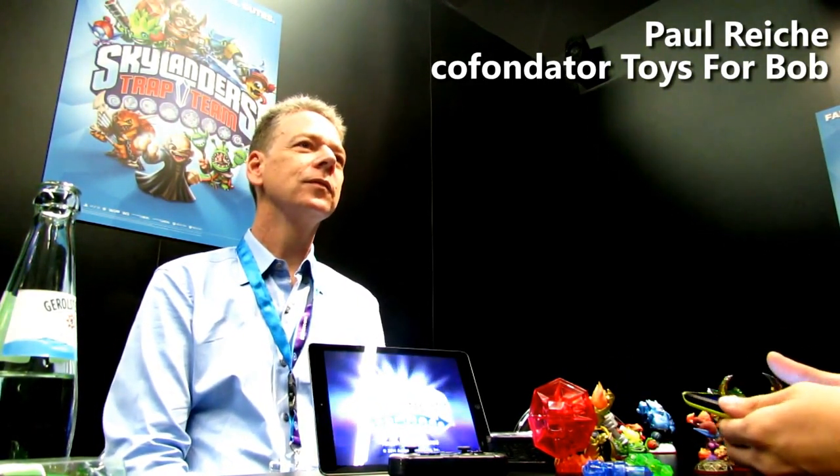So obviously the first question: why the shift towards tablet gaming? It's more of including tablet gamers into the Skylanders family. Our real desire is to make sure that any Skylanders fan can get it on the console or device they're most comfortable with. Over the past few years, tablets have become very common in homes, and for many kids, it's the only game device they've used.